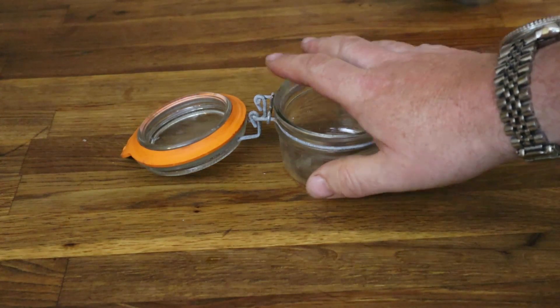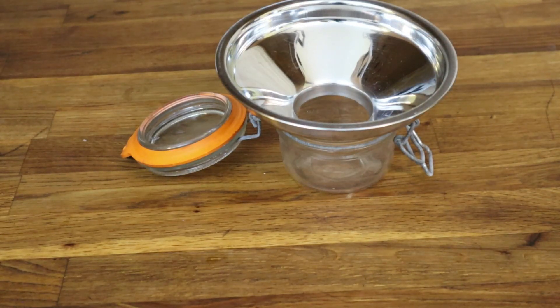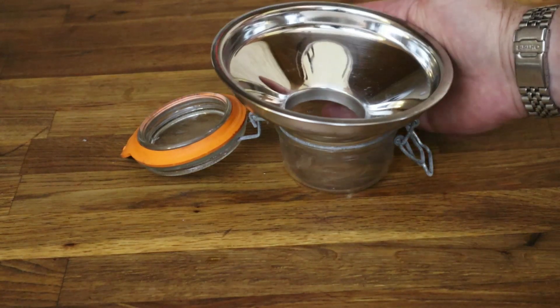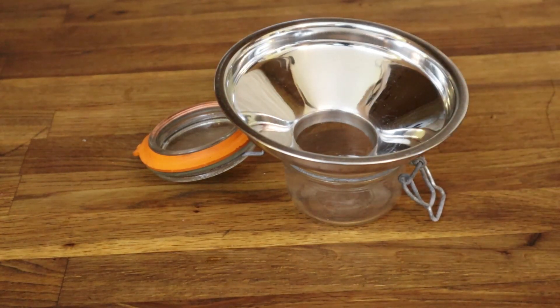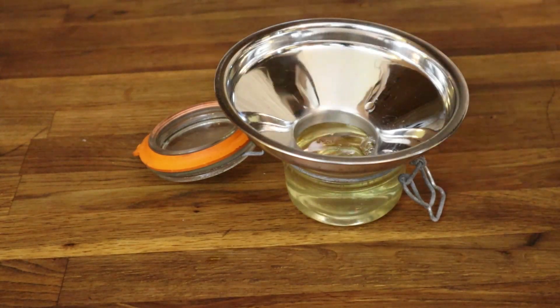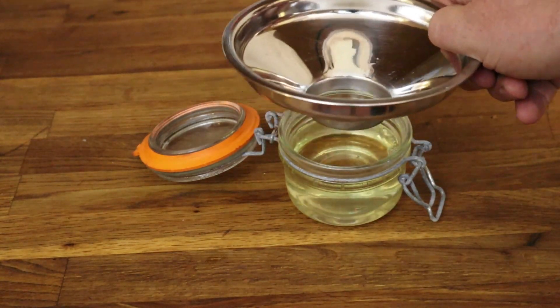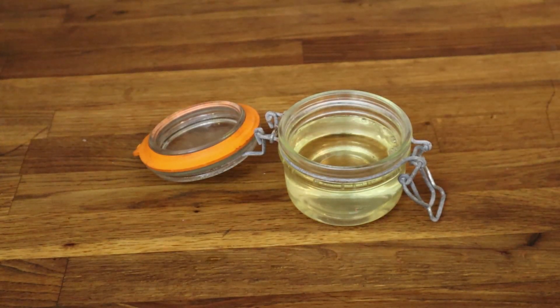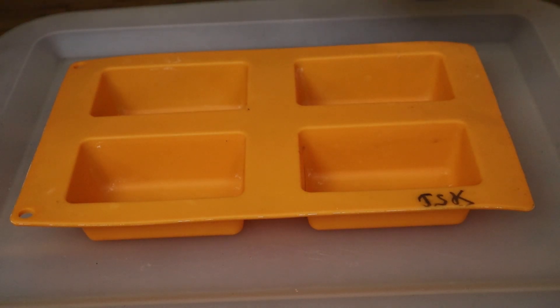This is a small version of the clipped-top jar — perfect for a bit of pastry, a little bit of frying, those kinds of tasks. This jam funnel, which you've seen appear all over, is so useful. Then we just take our melted lard and pour — don't fill right to the very top. And that's a jar of fresh lard. We'll look at it again when it's cooled. These are our bar molds — ever so useful, though you do need a steady hand here.